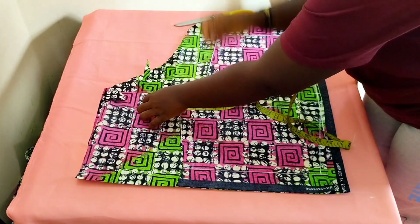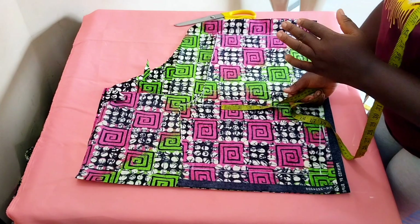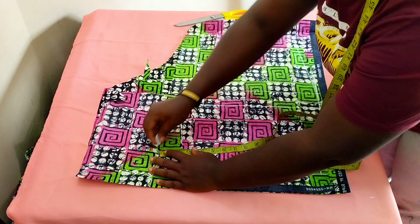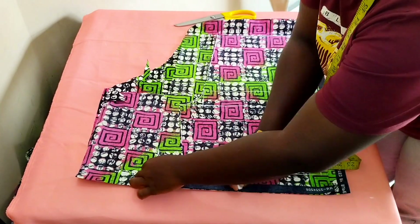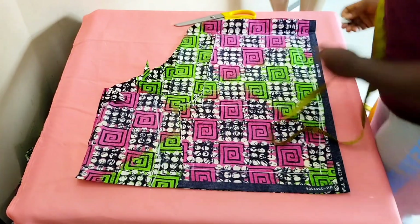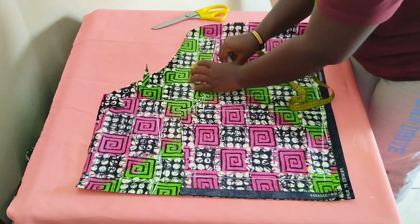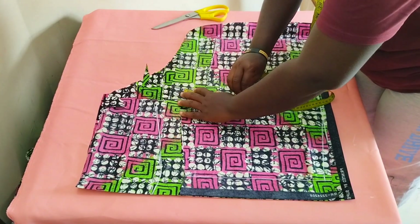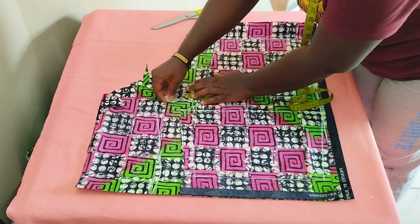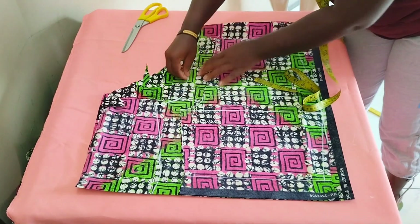The crotch extension depends on the client's size — if they have a very big butt, use two and a half to three inches; if slim, two inches is fine. I'm going with about two and a half inches. On the side, go with two inches all the way down to the hem of the shorts. On the back piece, we're also taking out two inches from the front piece all the way down to about the hip line, then connecting that using freehand to the front extension.